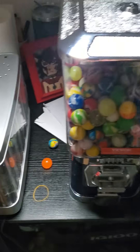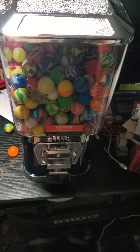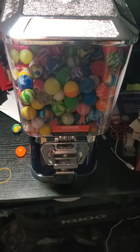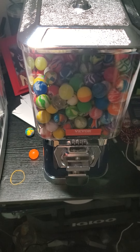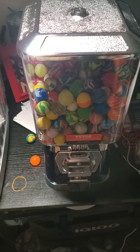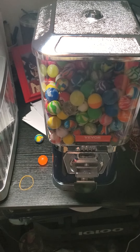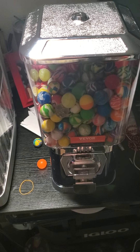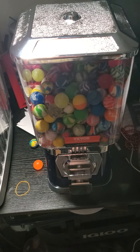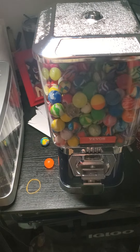You just never know what you're gonna get with these things. Surprisingly, the machine itself only cost like $53 — it was on sale or something — before tax, so after that it's about $60 give or take. The balls themselves were at a rate of 8 cents a ball for 250 of them, but after tax that rose to about 10 cents a ball.